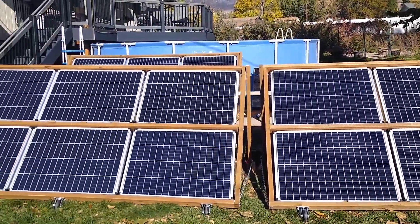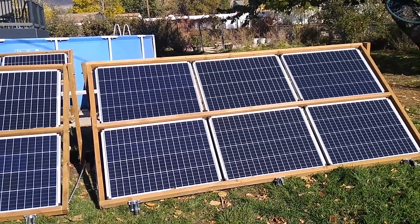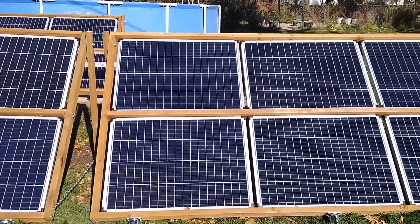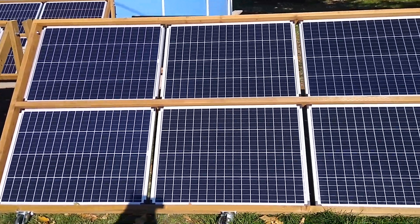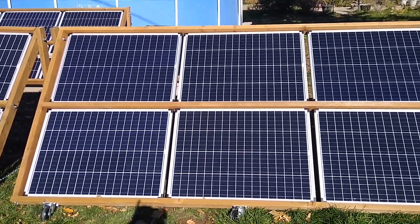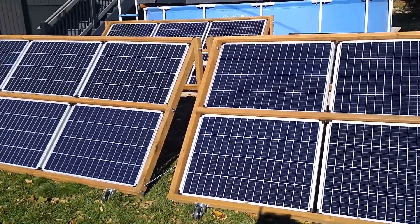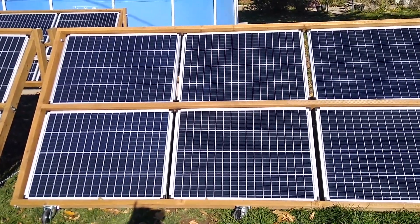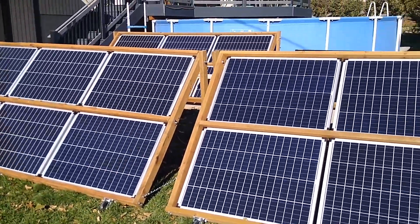Well hello again YouTube solar fans. Today's a sunny day so I'm going to do a test on these solar arrays I think some of you will find very interesting. Based on some of the comments from my first video, people saw 38 amps on my charge controllers and assumed that these panels were wired in parallel. They actually were not. They were wired in a series and parallel hybrid scheme, but the test I'm going to do today is to show you what the real difference is in terms of how much energy we extract out of these panels based on the wiring scheme.